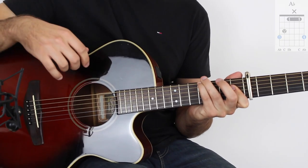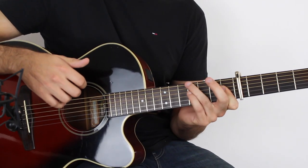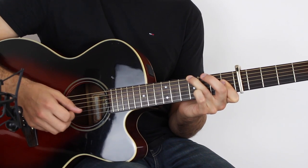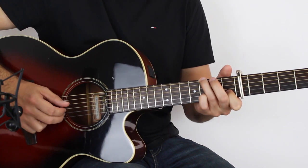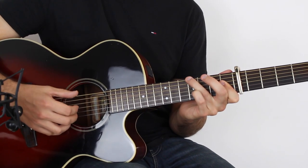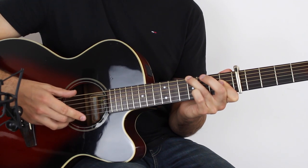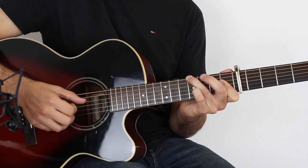Moving on — you've got this A flat chord. Clamp down with your first finger on the first fret across D, G, and B string. Then your third finger plays the fourth fret on the E string. Holding down this A flat chord, play the E and the B together, then D, B, E, B, D. Then the E and B together again, and then just arpeggiate the chord: D, G, B, G, D.